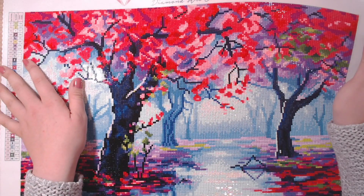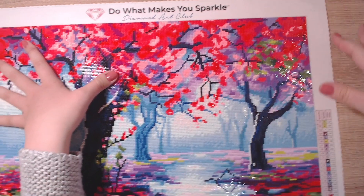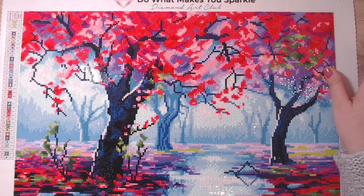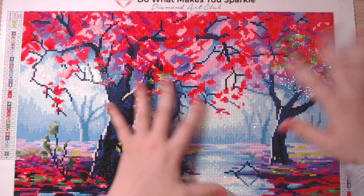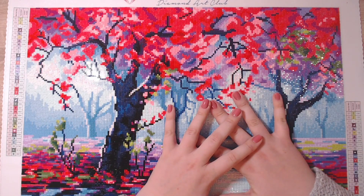I tend to do one square and one round interchangeably because after a while with squares you feel slow, and switching to rounds makes you feel fast and like you're accomplishing something. The mixture of doing both squares and rounds is best for my process. Do you work on one canvas at a time or more than one? Do you like to switch between round and square? Let me know in the comments! If you liked the video, please give it a thumbs up, subscribe, and Happy New Year to everyone — stay safe and take care!